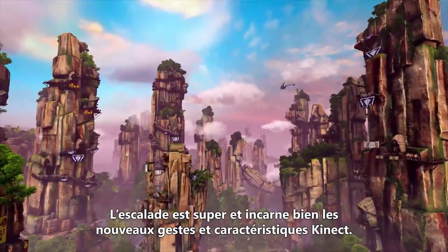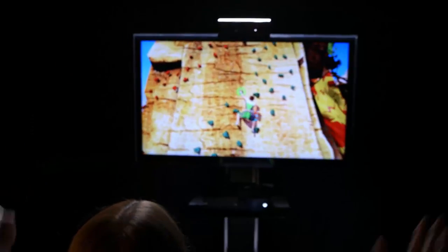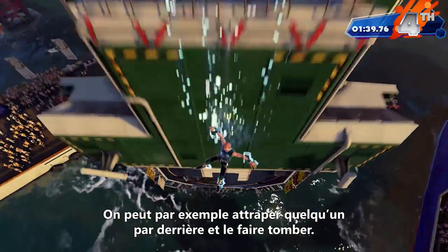Rock climbing is amazing. It is about the new gestures that we can get from the new Connect — to the point that I will grab you from behind and take you down.